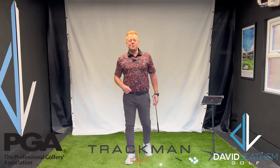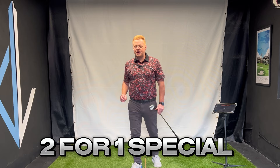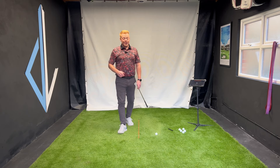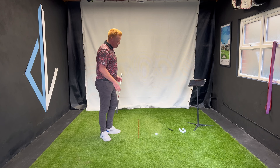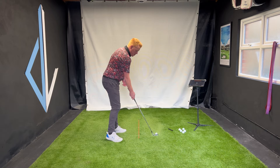Hey golfers, welcome back to my channel. In today's video we're going to go for a two-for-one special — we're fixing takeaway and club path. I know because when I'm teaching I see this an awful lot, and it's very common across the golfing population: an inside over-the-top golf swing.